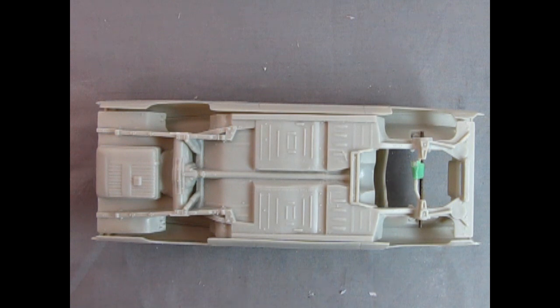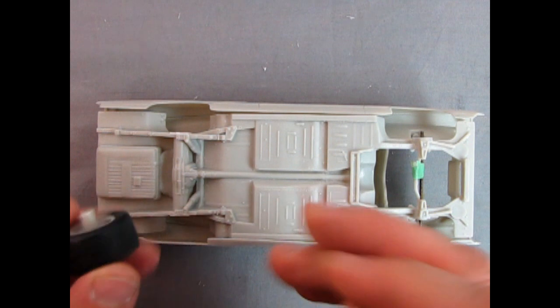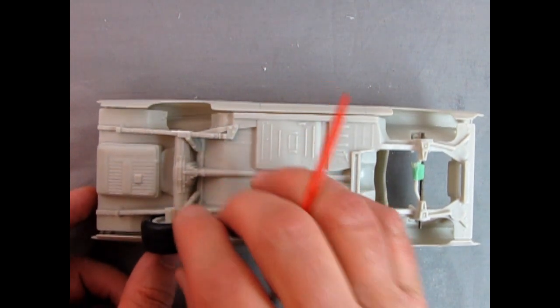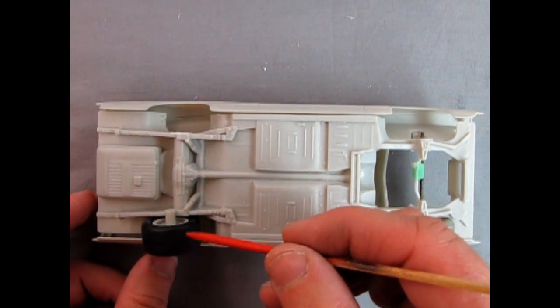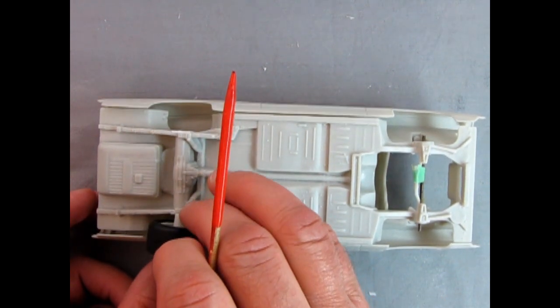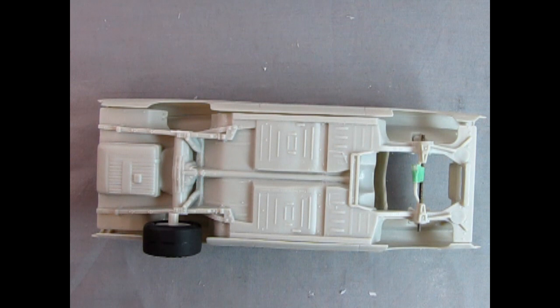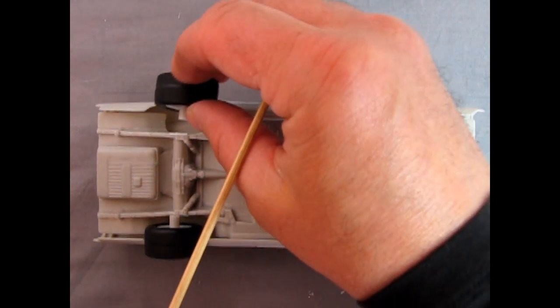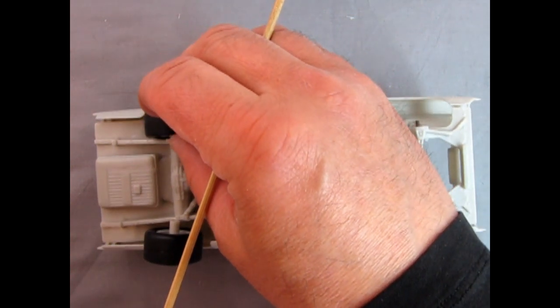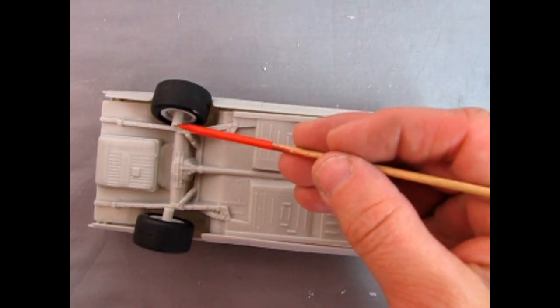Now that we know the holes are in the correct location for the factory stock version of the car, we can adjust our NASCAR wheels by getting this post down so the wheels will fit right off the axle and into the wheel housings. Currently if you line this up they are sticking way outside of the body because that's the modified stocker version which had the wider track — we want factory track, so we need to cut these down a bit.